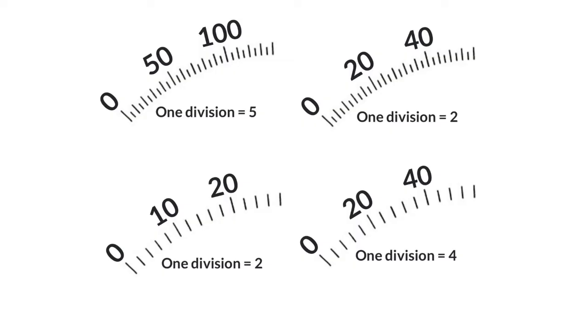Each time you get a scale like that, you will be able to count in the small divisions and figure out where you are. So with a pointer there, we can tell that is 65. Get a pointer here — counting up: 22, 24, 26, 28, 30, so that's exactly 30. Get a pointer here — that's 10 plus 2 plus 2, so that's 14. Get a pointer here — that's 40 plus 4 plus another 4, which is 48.